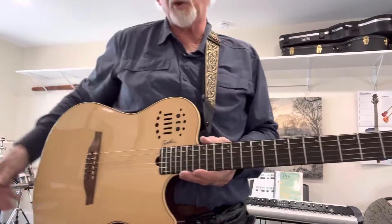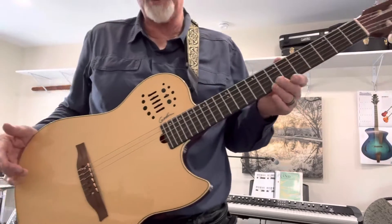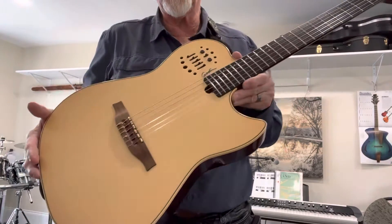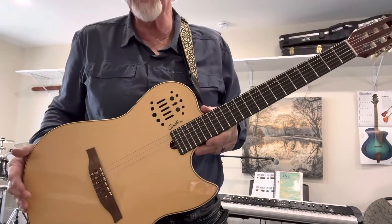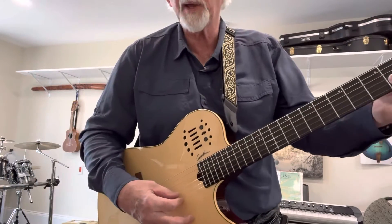I realized that I hadn't shown you the functionality of the GR Roland pickup with this guitar, which is the Multiac from Godin. So this works the same way.